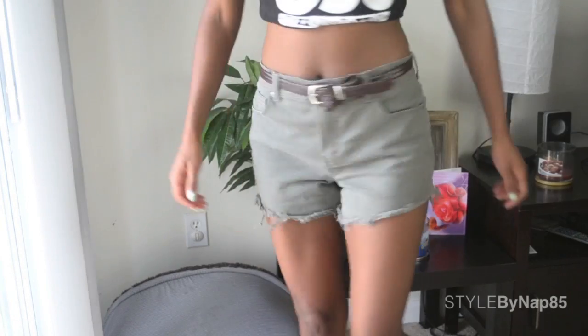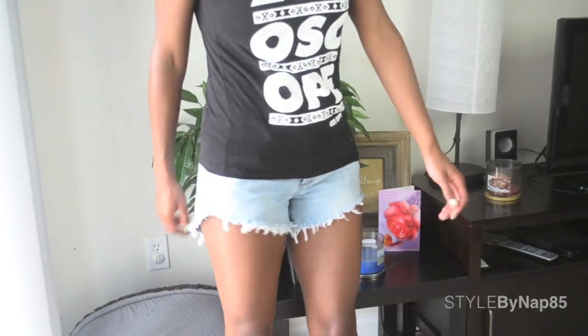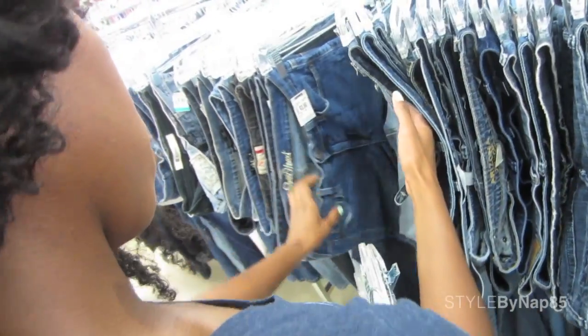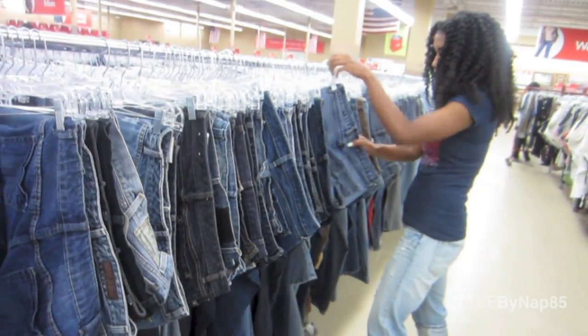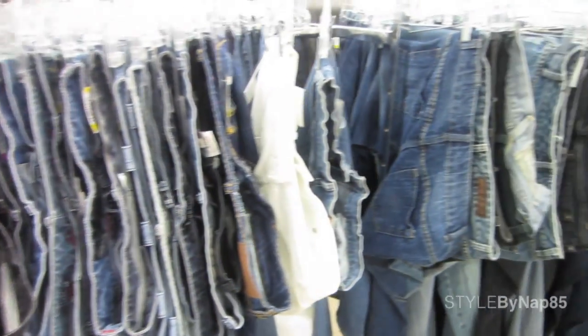I'm going to show you how to make some really cute cut off shorts with them. Alright, if you don't have old jeans and you're feeling scissor happy, don't cut your good jeans. Go to the thrift store — they have an absurd amount of jeans there that are actually kind of cute.